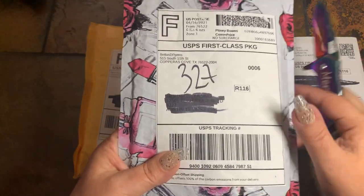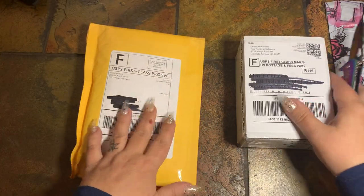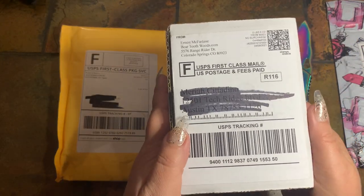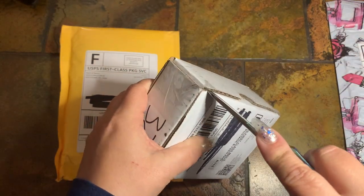This one I received today, so I'm going to put this off to the side and open that one last. This one is from Beartooth Woods. I have opened this company before on my channel.